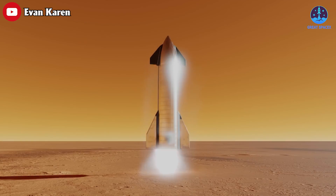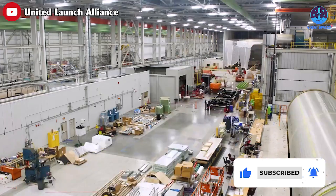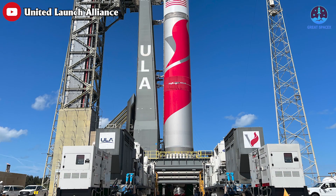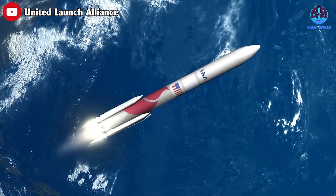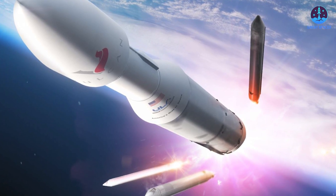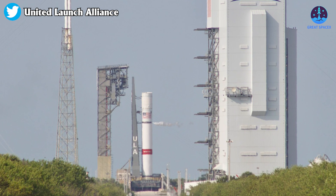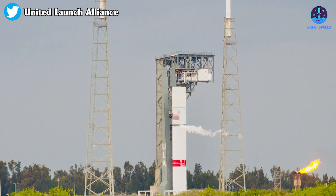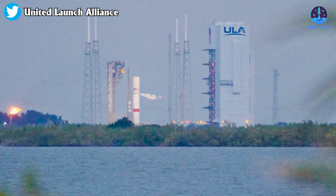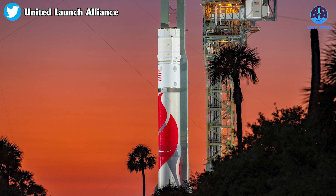Not only is Starship aiming for reusability — the entirety of the industry is also moving toward reusing rockets. ULA announced a design concept for the reuse of the Vulcan booster engine's thrust structure and first-stage avionics, which could be detached as a module from the propellant tanks after booster engine cutoff. The module would re-enter the atmosphere behind an inflatable heat shield. ULA just completed liquid nitrogen and liquid oxygen loading tests on the Vulcan first stage.